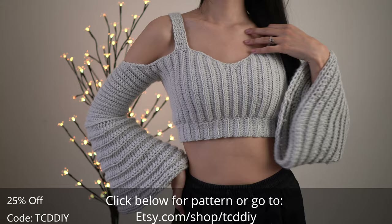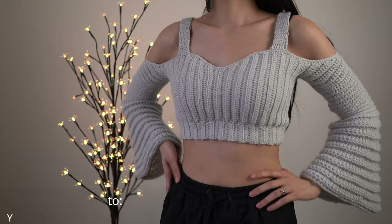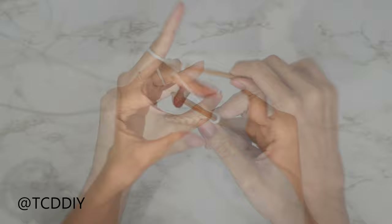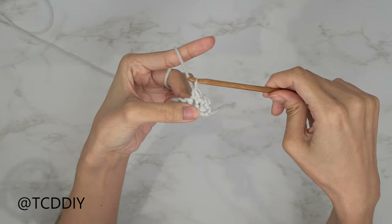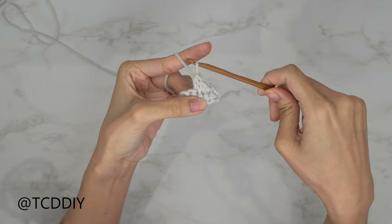We're using 4 stitches for this project: slip stitch, single crochet, half double crochet, and double crochet.